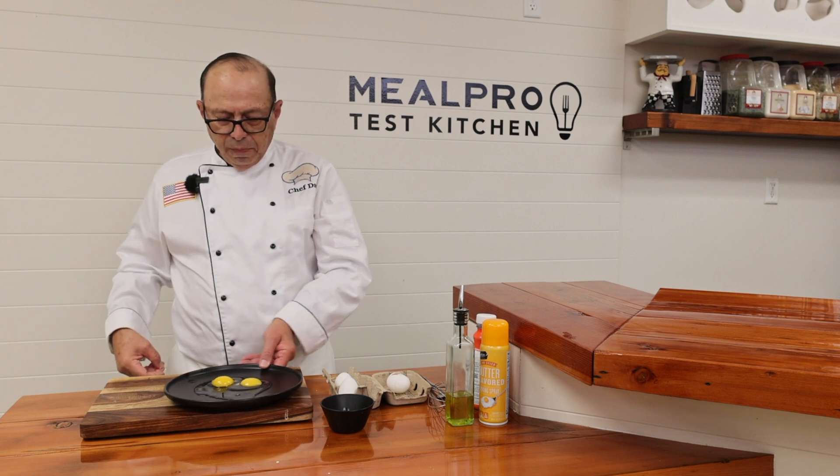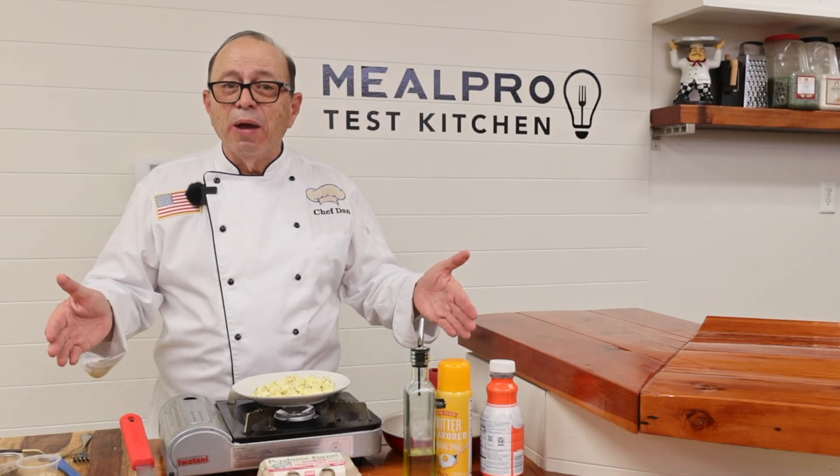Two eggs perfectly done. They go right in your skillet — that easy to make your eggs.